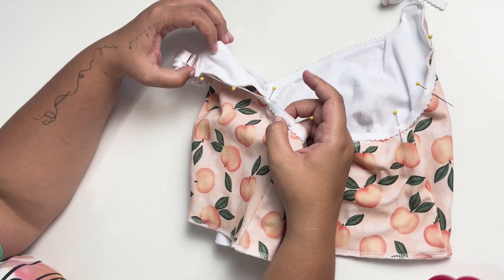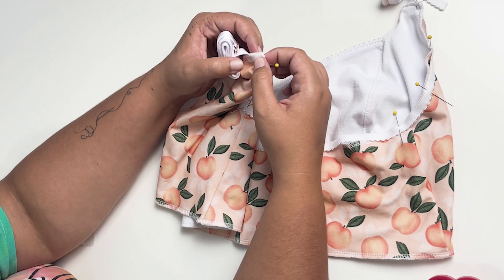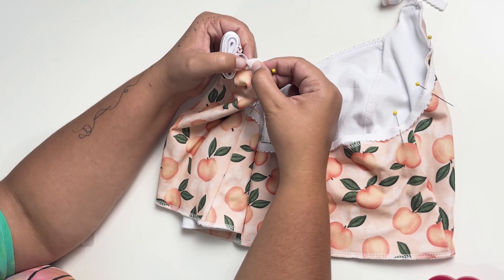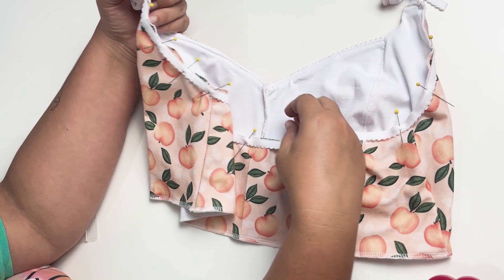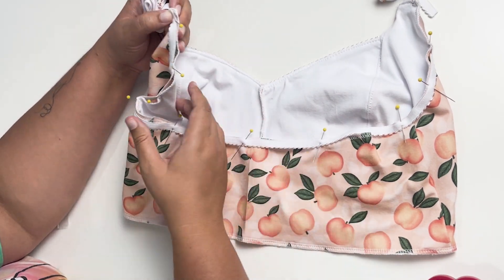Now our picot is pinned all the way around, so we are going to start sewing. You can start on whichever side. I use a lightning stitch and we're going to sew right to the edge of that picot all the way around. Or if you're doing the hook and eye closure back, you'll sew one half and then the second half.